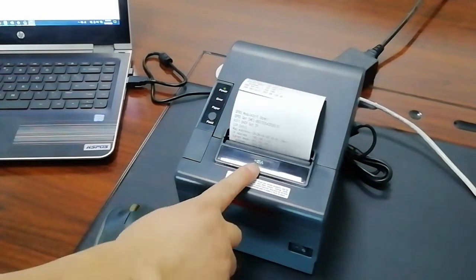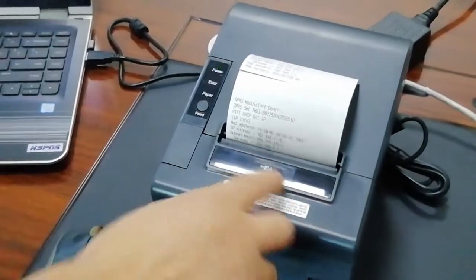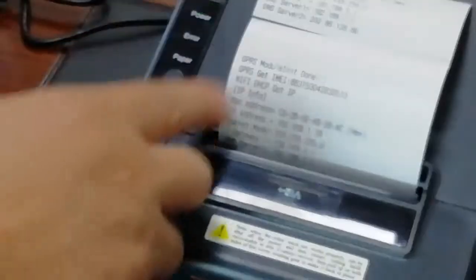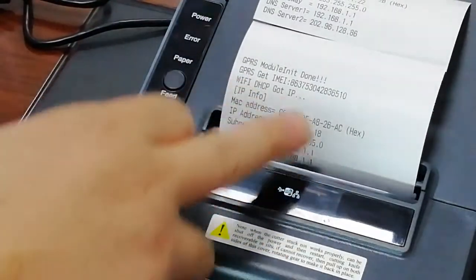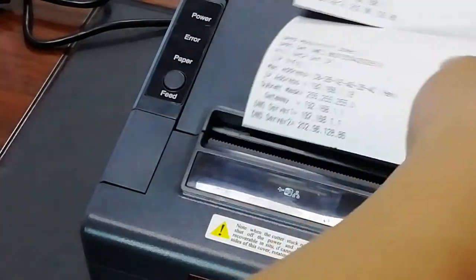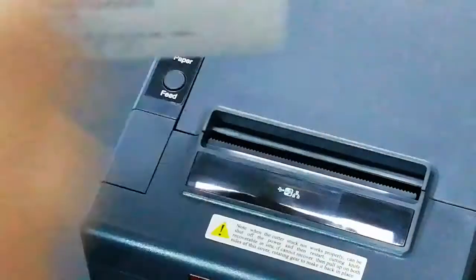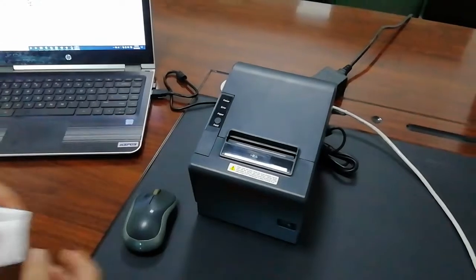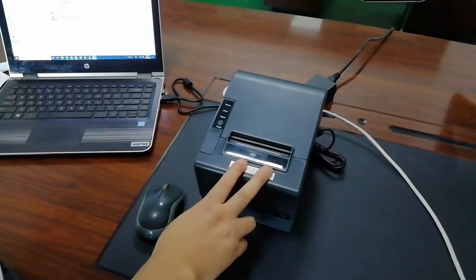When you see the Wi-Fi icon on the screen, the Wi-Fi is connected and the printer is also printing the IP address obtained from your DHCP server. Now the Wi-Fi is connected.